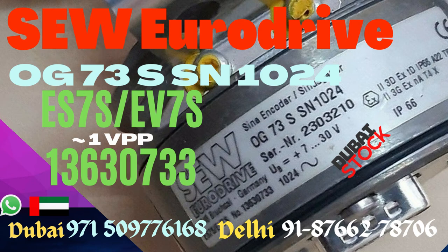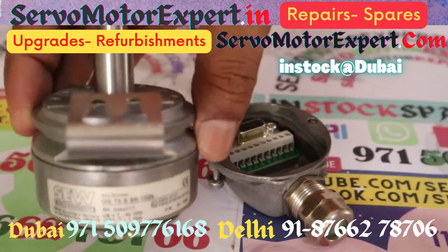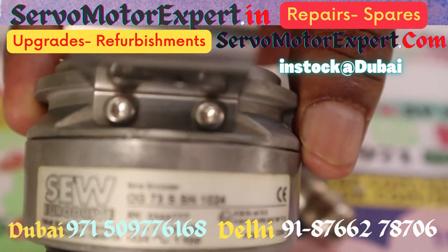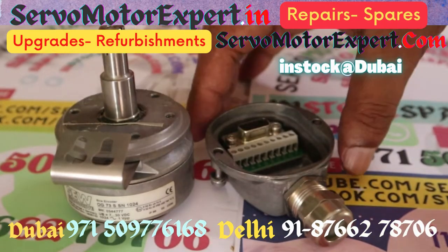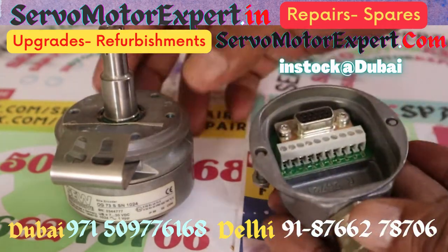SEW OG73 SN1024 is an encoder that finds wide application on servo motors and gear motors made by SEW EuroDrive. This is also known as ES7S or EV7S. If you are replacing an encoder, confirm this number: 13630733. This is kind of an ID number of SEW.